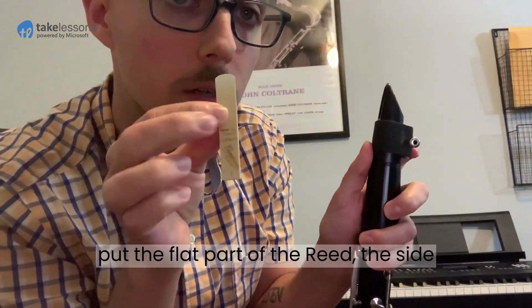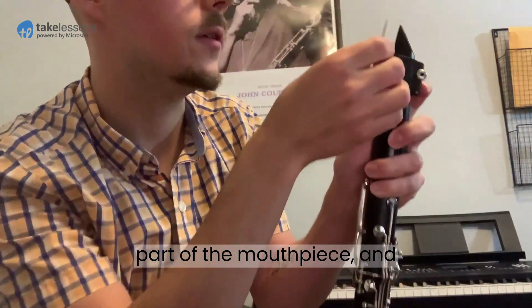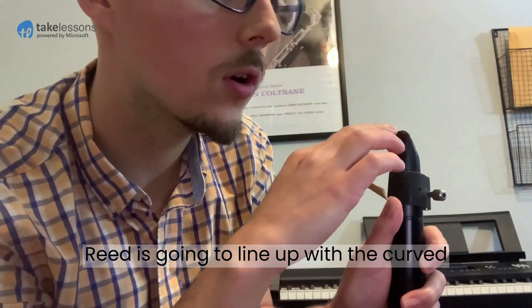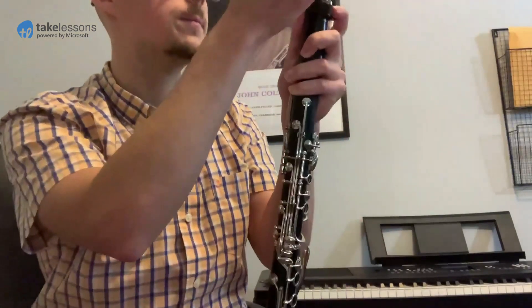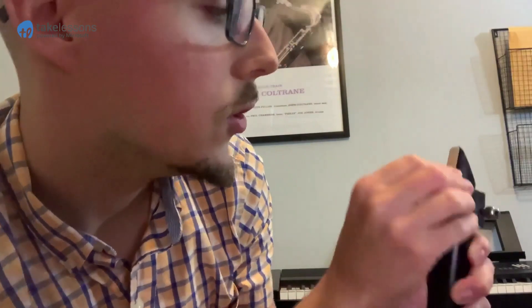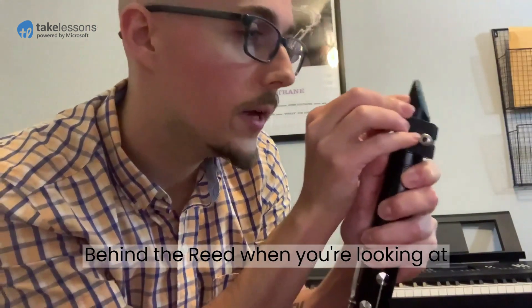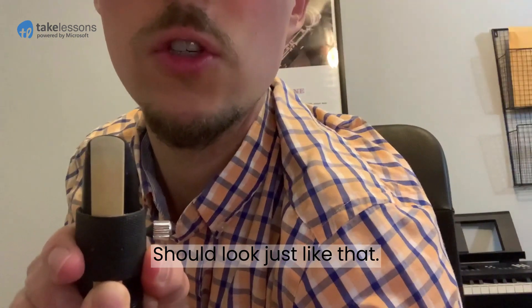I'm going to put the flat part of the reed — the side with the writing on it — on the flat part of the mouthpiece. This curved part on top of the reed is going to line up with the curved part on top of the mouthpiece; everything fits together pretty intuitively if you think about it for a second. It should look something like this — you want to be able to see a little tiny hairline of mouthpiece behind the reed when you're looking at it straight on. Should look just like that.